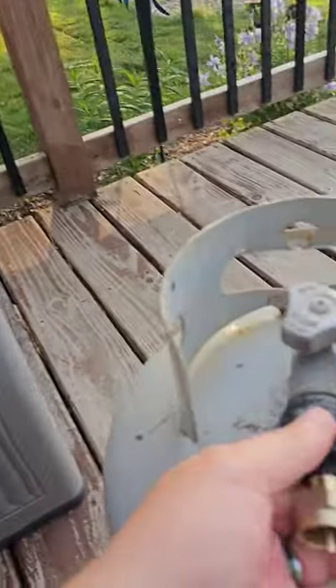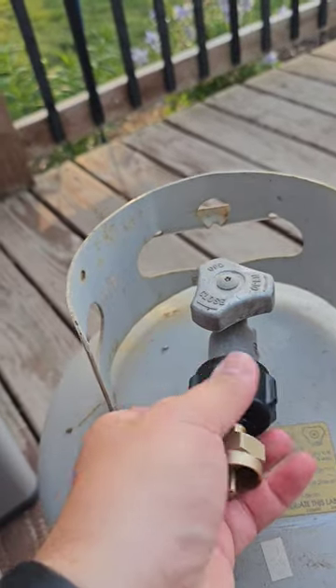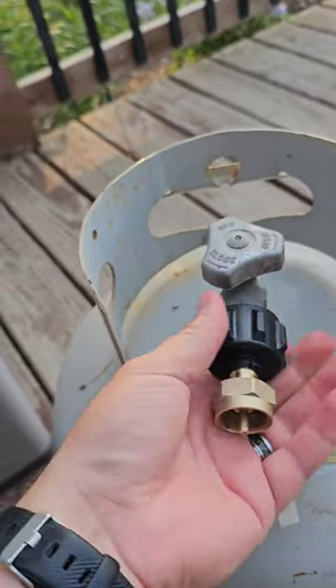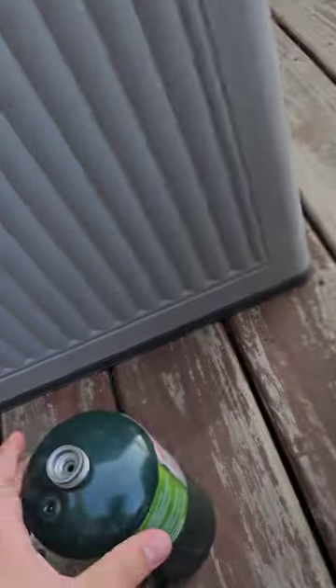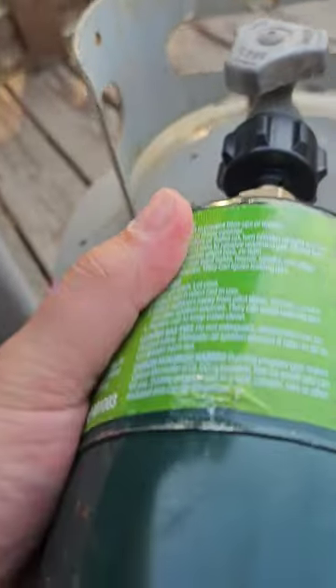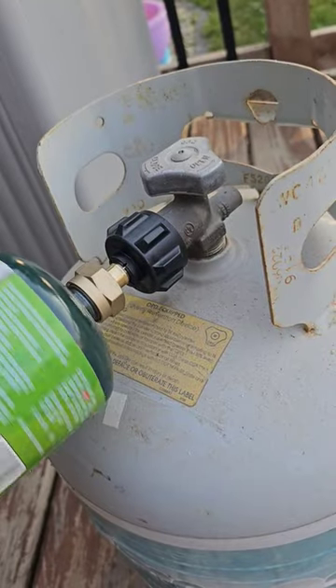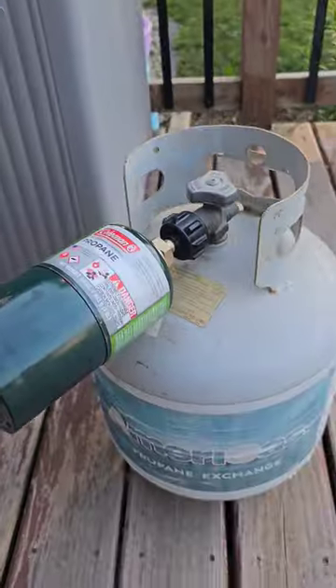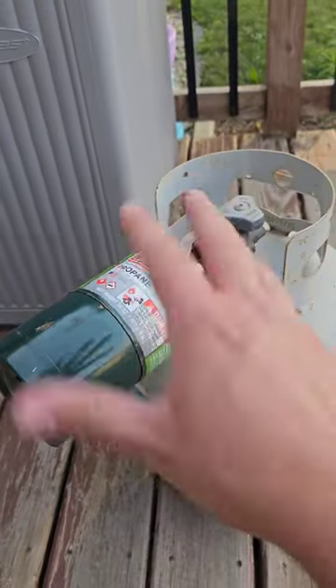So here it is — it's very simple. You just screw this on here like a normal fitting you would put on this tank. Screw it on tight, then go ahead and thread this onto here like so. Make sure everything's tight and flip it upside down.